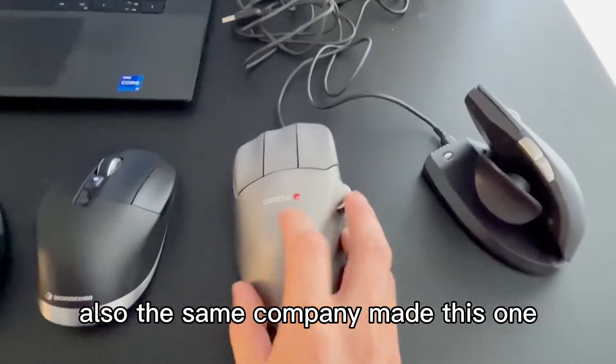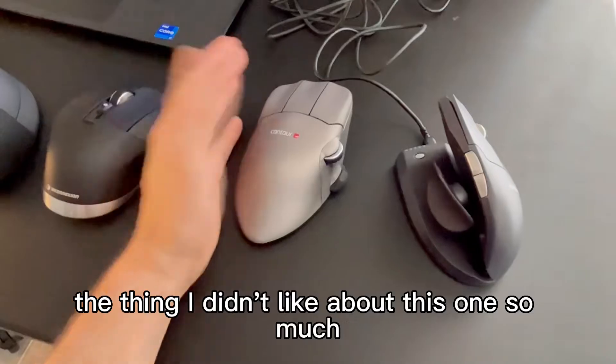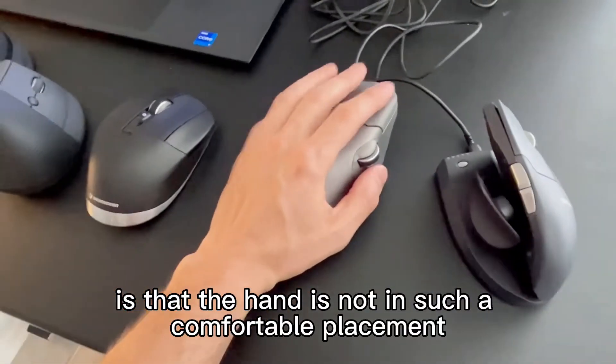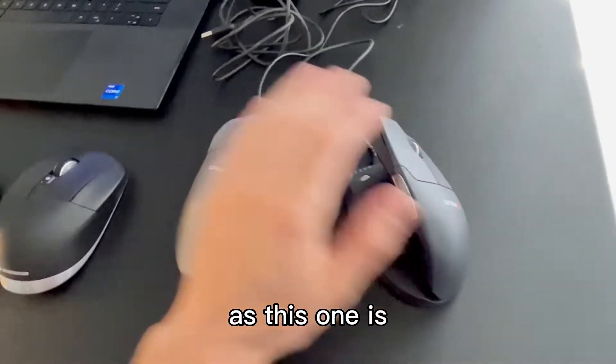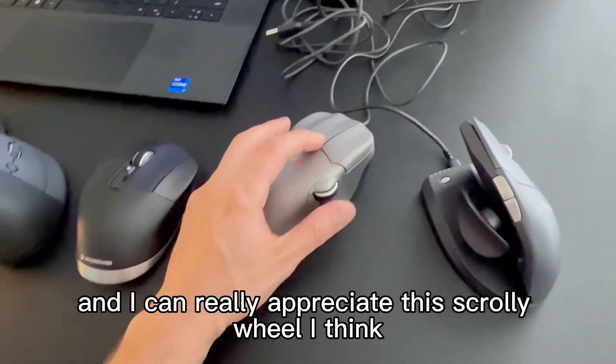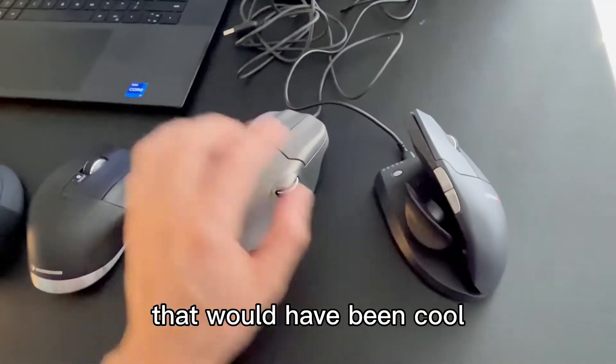The same company also made this one. I'm ambidextrous, so one for my left hand. The thing I didn't like about this one is that the hand is not in such a comfortable placement as the first one, but it's the second most comfortable and I can really appreciate the scroll wheel. I wish I could have the scroll wheel positioned differently — that would have been cool.